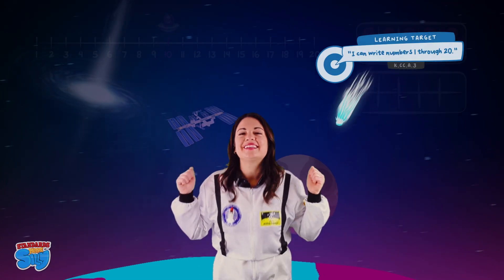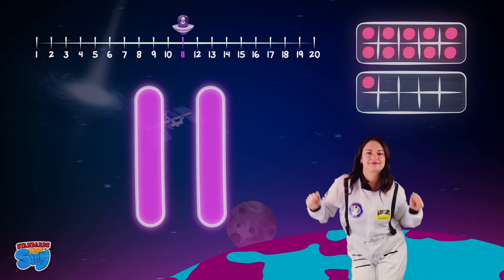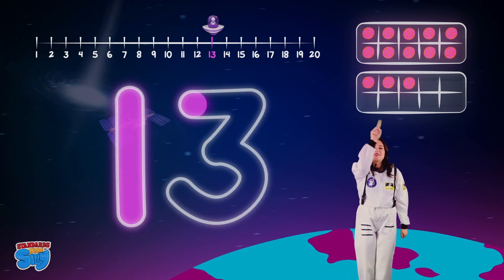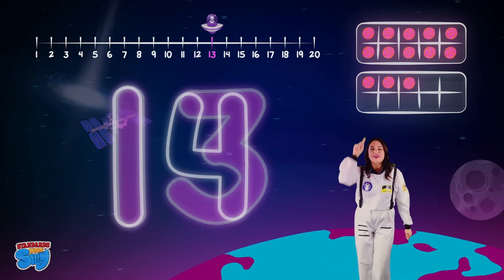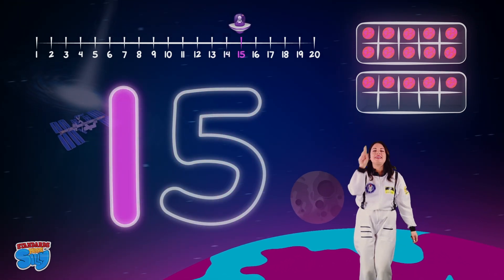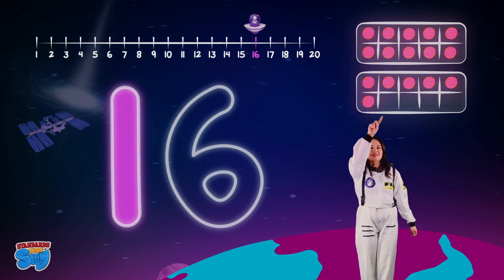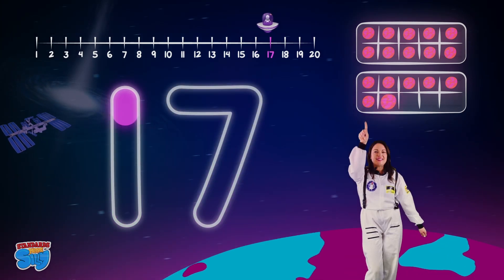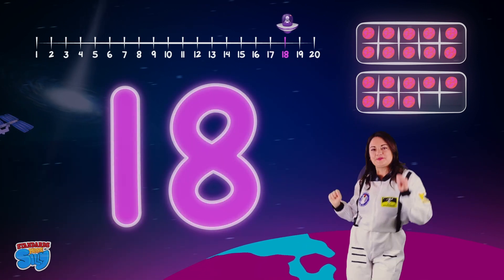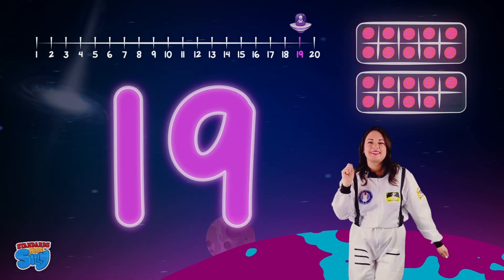We're halfway there! Let's go to 20. Eleven, twelve, thirteen, fourteen, fifteen, sixteen, seventeen, eighteen, nineteen, twenty!